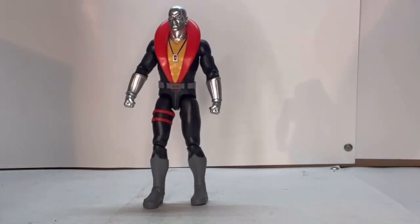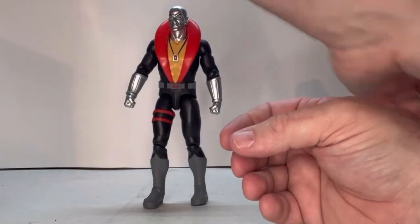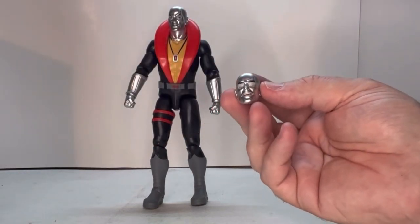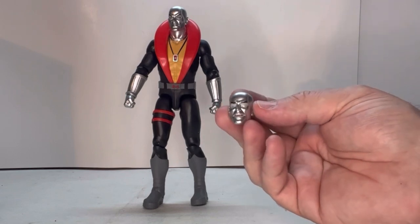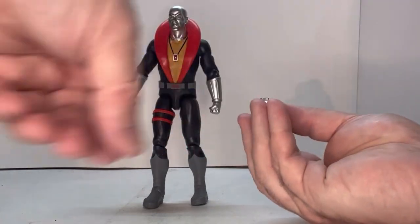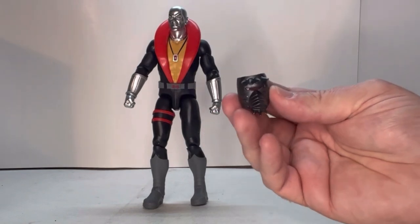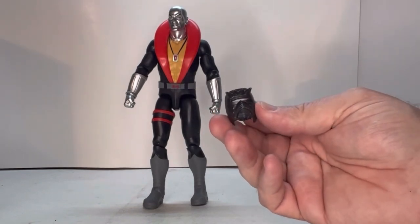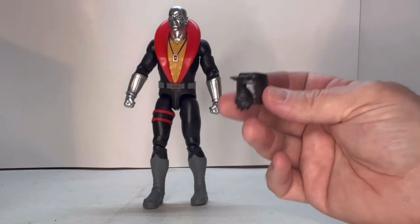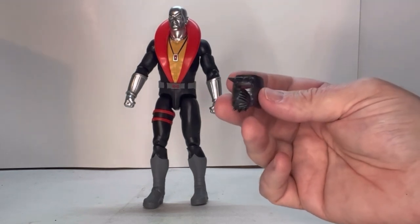He has three alternate heads. One looks like something got splashed on it. Another one — I find kind of weird — I guess it's supposed to be a laughing head with the eyes closed. I think that looks a little creepy without the eyes in it, but it's still kind of cool looking. He also has an angry head, which is pretty cool. Then he has this mask — I think it's from the episode where he goes back to Scotland, or wherever he's from, to deal with the clan he's part of. If I'm wrong, just let me know in the comments.